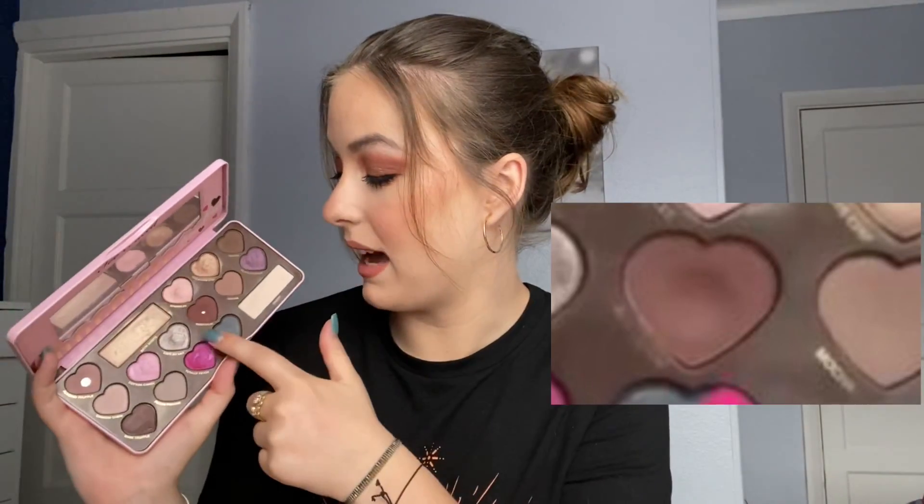Very exciting news — I hit pan on one other shade, and this has been in here since the beginning: the Too Faced Chocolate Fondue palette. I finally hit pan on Bordeaux. This is the shadow I felt I would not give you guys an update on until it had pan. I remember how long it took me to hit pan on Almond Truffle — I used this every single day for probably a year or two straight. So it's an absolute miracle I've managed to hit pan on Bordeaux. The pans look small because they're all little love hearts, which is really cute, but it feels like the biggest never-ending pan ever.